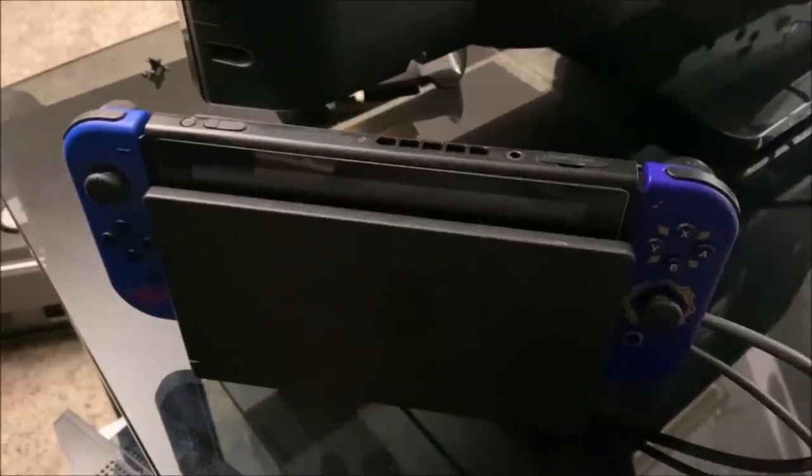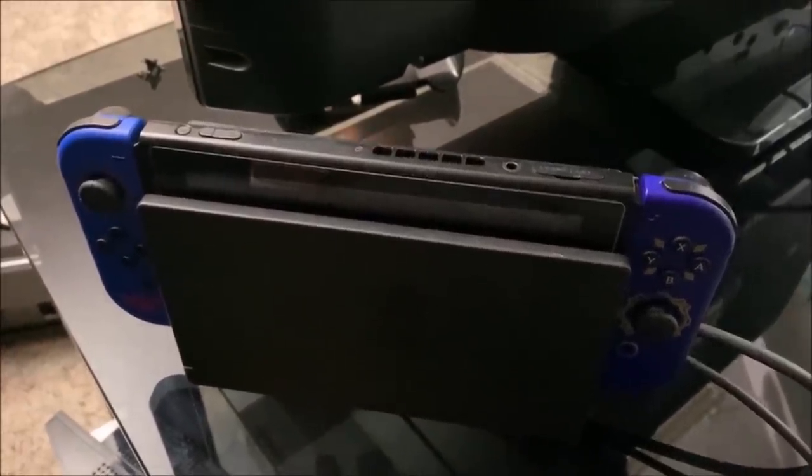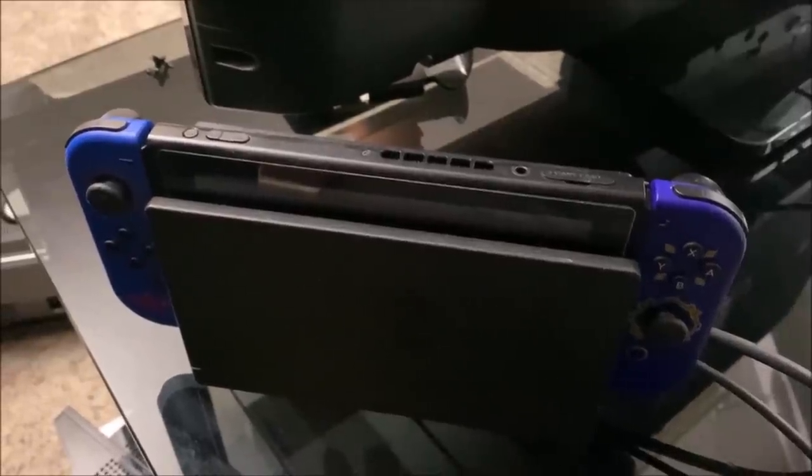I did purchase one of these down converters based on recommendations I saw online. This particular unit converts my 120-volt AC line into 100 volts, which is what is needed for the Japanese video disc player. Hiding behind the TV is a Nintendo Switch — this is my son's, but we do have it integrated as part of our system for game playing.